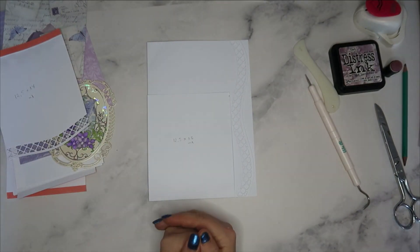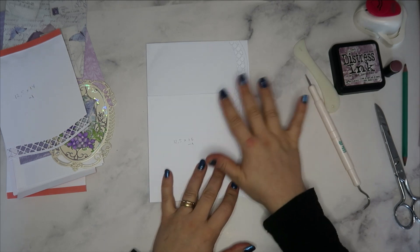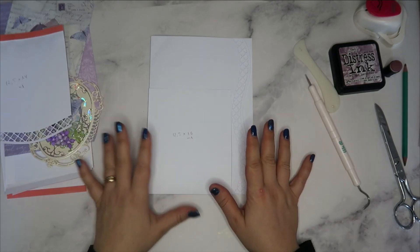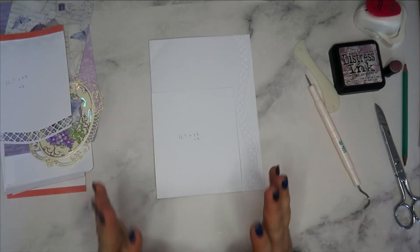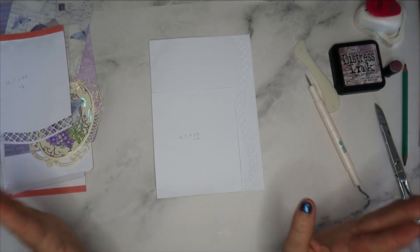Hello, bienvenue ! Ça va, j'espère que vous allez bien. On se voit aujourd'hui pour faire la page numéro 2. Je vous explique tout de suite ce que j'ai fait jusqu'à maintenant, parce que j'ai commencé à filmer et heureusement que j'ai regardé — la caméra ne fonctionnait pas. Aucune idée pourquoi.